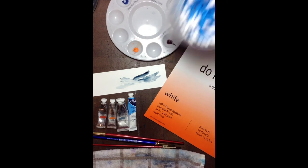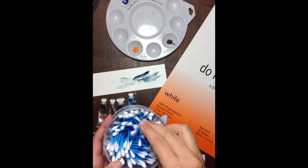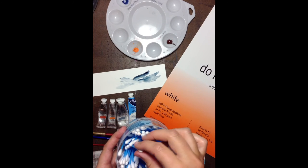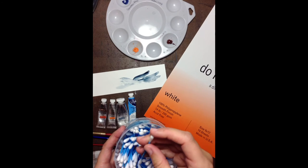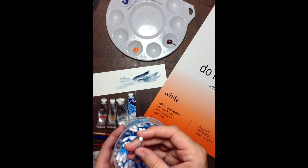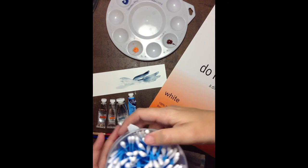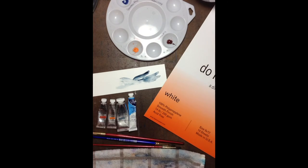You're also going to need Q-tips. Honestly, I've found that the cheaper ones work the best. For some reason they have less linty stuff that comes off of them into my paintings. These are honestly from the dollar store — they're super cheap.